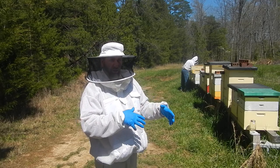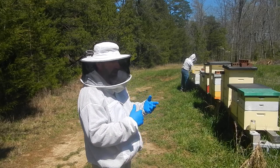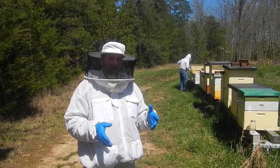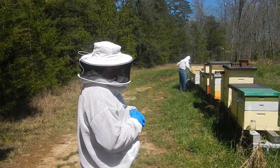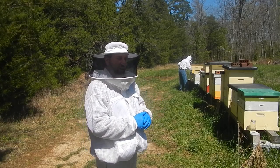As a state inspector here in Tennessee, I'm looking for two frames. I let everybody pull their frames out - I don't roll the queen. If they kill their queen it's on them, not on me. It could get expensive for the state if I'm always replacing queens.